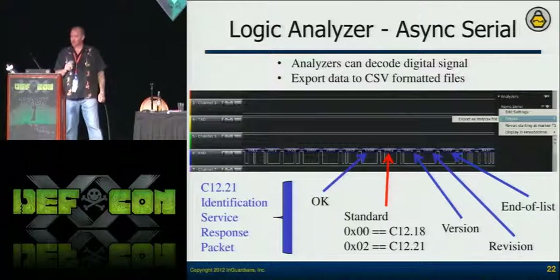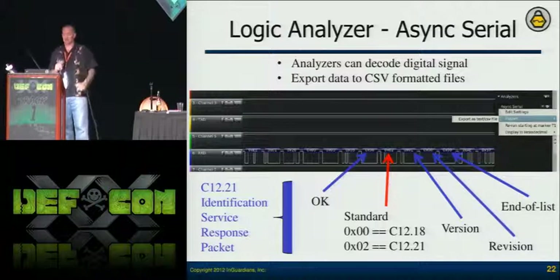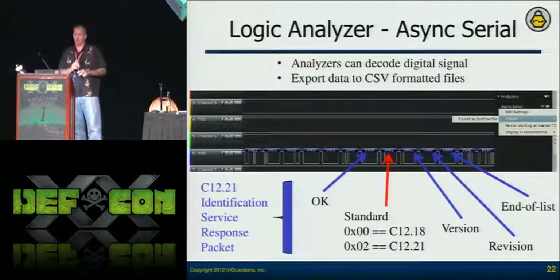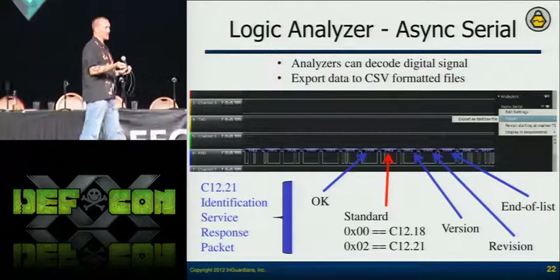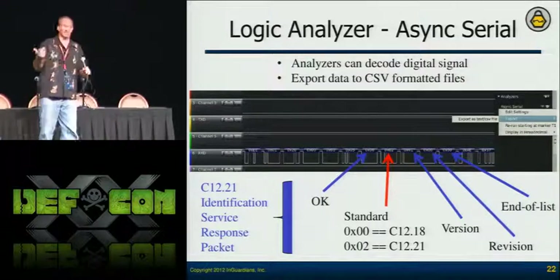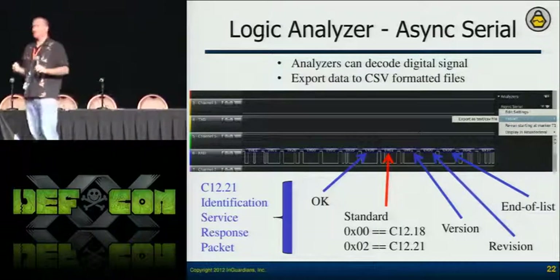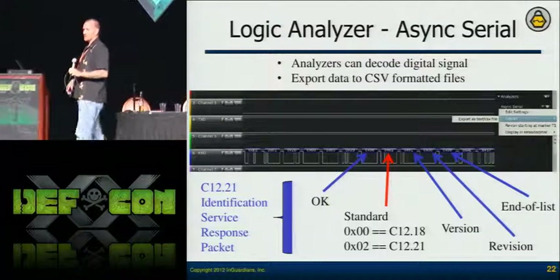Looking back at the logic analyzer, this is the output from the Saleae logic analyzer — you're seeing the identification service response packet. This is where they say they're going to do C1221; they just changed that one byte. What's important is the logic analyzer tells me what's going across these lines. For this case it's just async serial — the NIC and the metrology board communicating via async serial. Not only can the analyzer show me what data is being parsed, but I can export it to a CSV file.